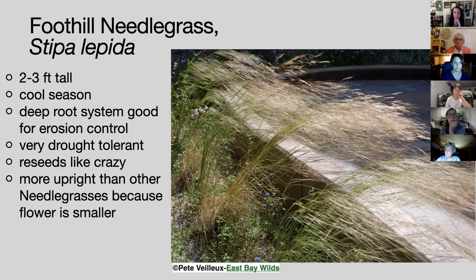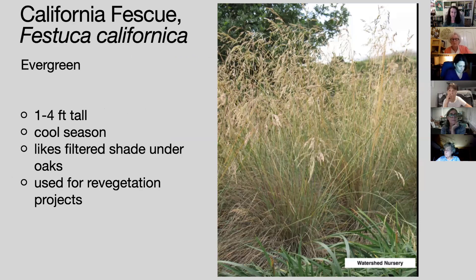Foothill needle grass, Stipa lepida, is a little different: the flowers are a lot smaller, so the grass tends to stay more upright because the weight of the flowers doesn't weigh down the leaves. You can often get all three needle grasses, or at least two out of three, in pony packs — packs of six or eight — at Intermountain Nursery. California fescue, Festuca californica, is a wonderful California native cool season grass. It gets about a foot and a half tall with just the leaves, then blooms another foot and a half or so with a beautiful bloom.